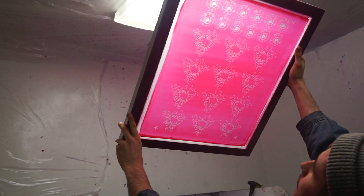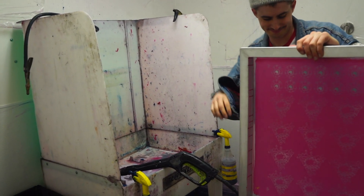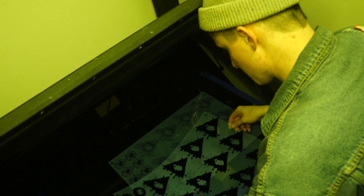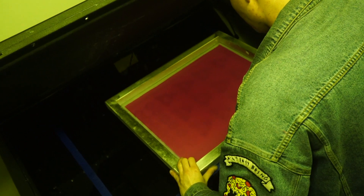Basically, you're just washing out all the uncured emulsion. I held it up to the light to make sure I wasn't missing any spots. To make the second screen, I put that laminate right on top of the old one, put some new tape down, pull the old laminate out, then line up the second screen right where I had the first one. That way they'll be about the same when I'm trying to line them up.